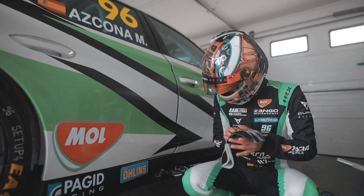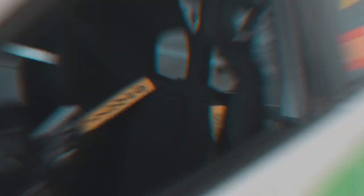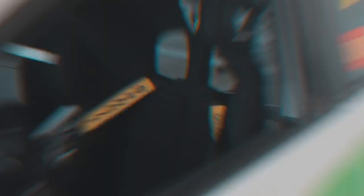Let's go to the car — and on a different way. Venga, vamos para la pista — let's go to the track!